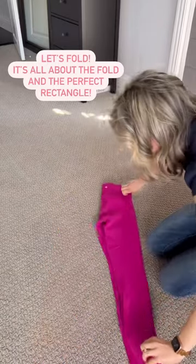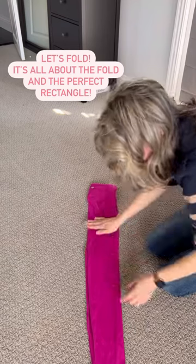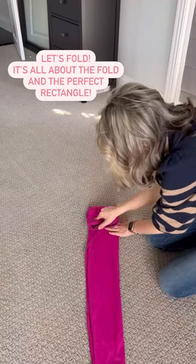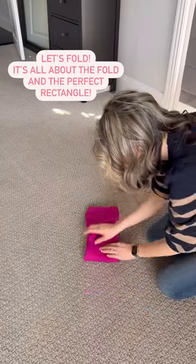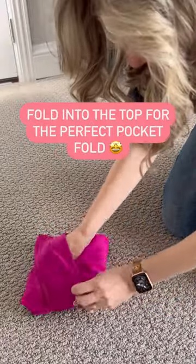Now it's time to fold. And with leggings, it's all about the fold. Fold in half and then fold it at the crotch to make the perfect rectangle. Next, fold down the top to hold the crotch in place, then fold in the ankle side multiple times. Here comes the magic — fold in the ankle side into the top for the perfect pocket fold. Nothing's breaking out of that fold.